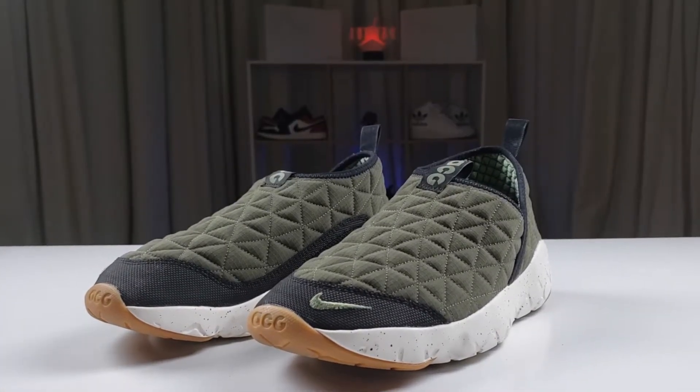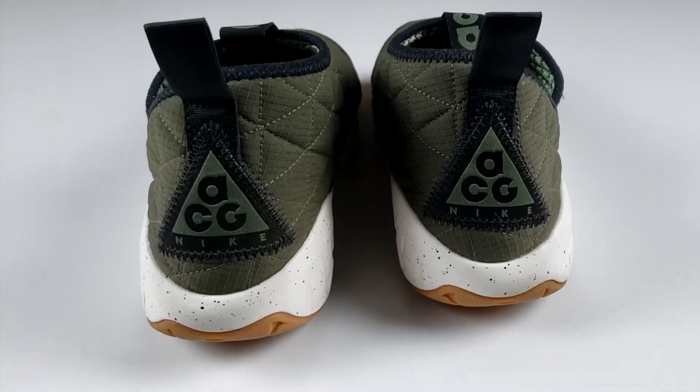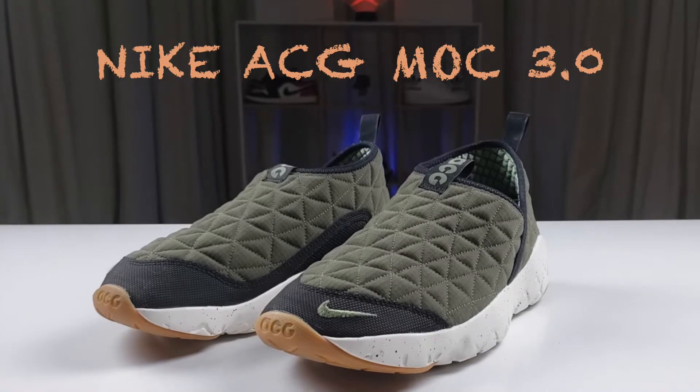What up guys, welcome to Future Stars where we review the latest products from your favorite brands. Today we'll be reviewing the Nike ACG Mock 3.0, so let's get into it.